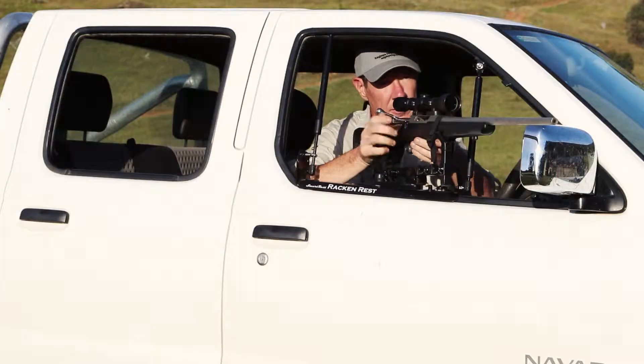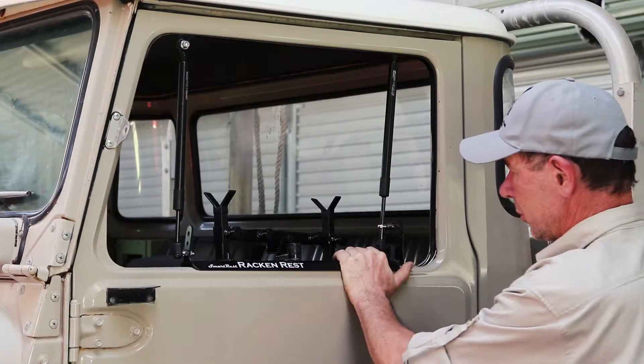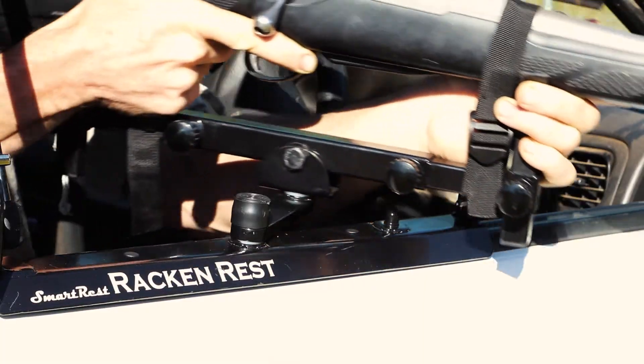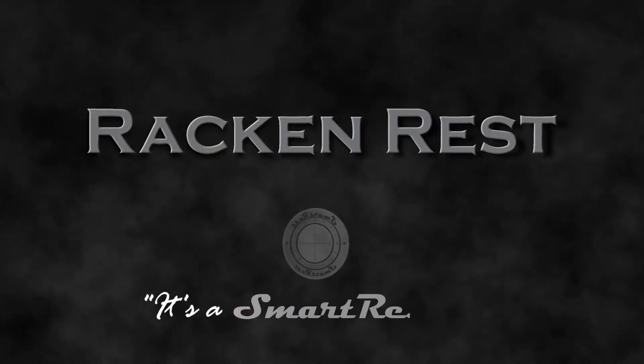SmartRest has increased the versatility of its rack and rest by releasing the new short base model to fit Land Cruisers, Land Rovers, and smaller rear windows. You can dramatically increase the range of movement of your rack and rest using the optional double swivel mount. Both are available now. Rack and rest — it's a SmartRest.